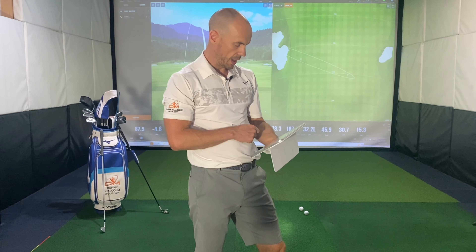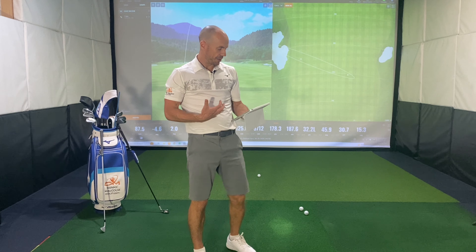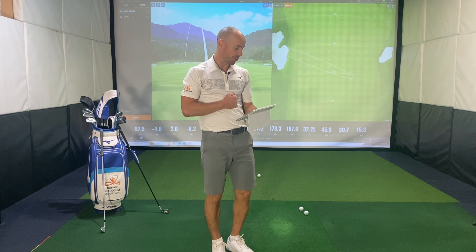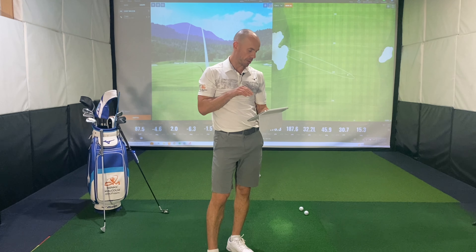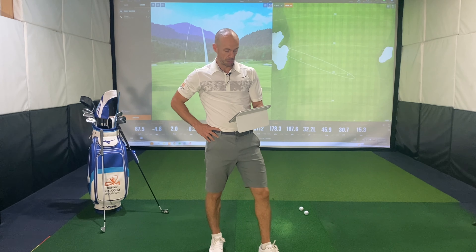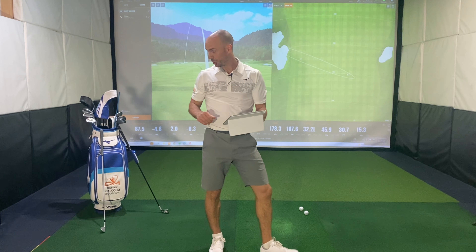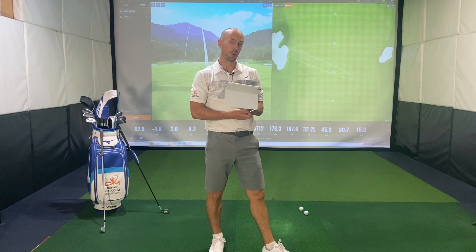We've got the 243 head on just to test for shafts. We're going to begin the shaft optimizer — hit three shots and based on my club speed, tempo, et cetera, it's going to recommend some shafts that we'll start to try in the fitting as we try the heads. Let's just see what comes out here on the shaft optimizer.